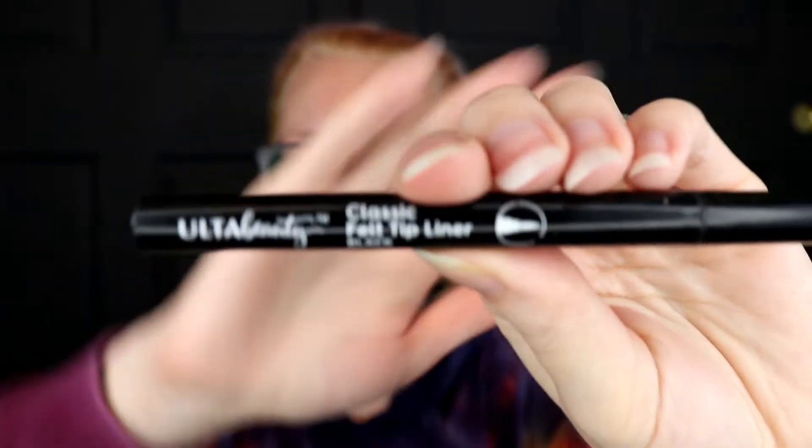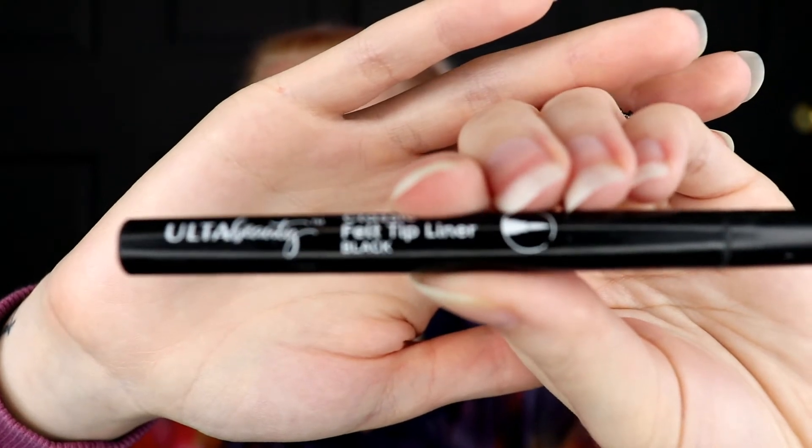I'm going to use this Ulta Classic Felt Tip Liner. Ulta brand is cruelty-free and they have a lot of vegan options. Actually, if you're in the store, a lot of their displays will say vegan next to where the price and stuff is. So check there, or you can just read the ingredients — which kind of stinks because it's not as easy as reading ingredients on food. There's a lot of hidden stuff in there.